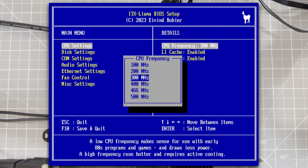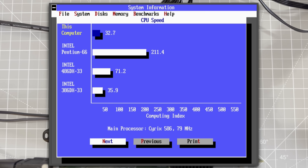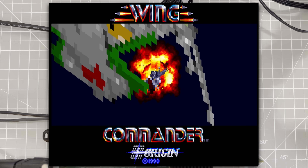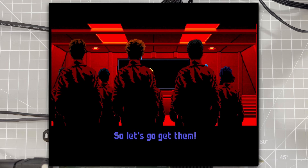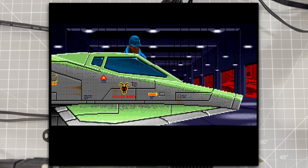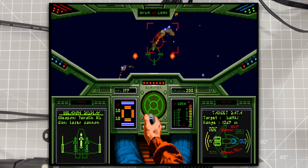So we've got performance at the high end, but what about the low end? DOS games like Wing Commander are super speed-sensitive — if we run on anything faster than a 386, it's unplayably fast. We can use the Llama BIOS to turn down the CPU speed and turn off the caches. With this done, we're closer to a 386 in terms of performance, and Wing Commander runs great.